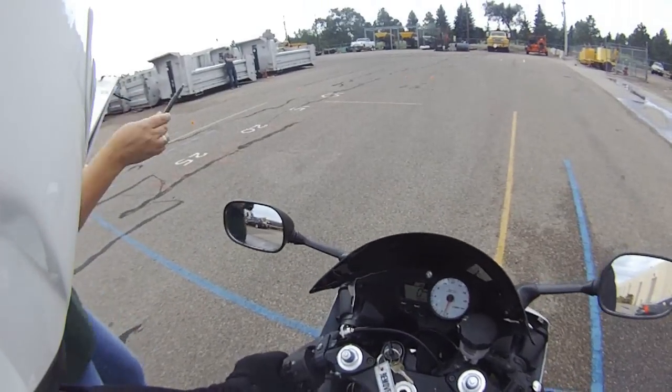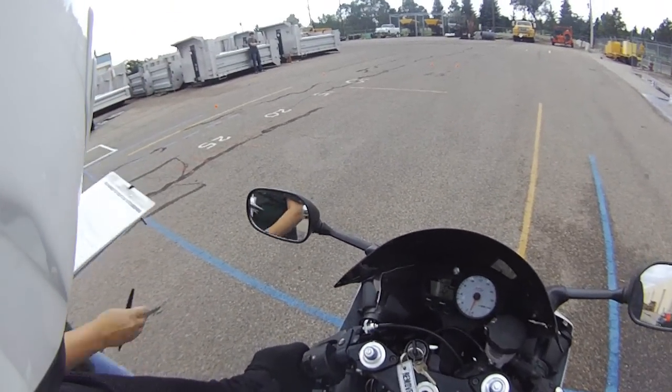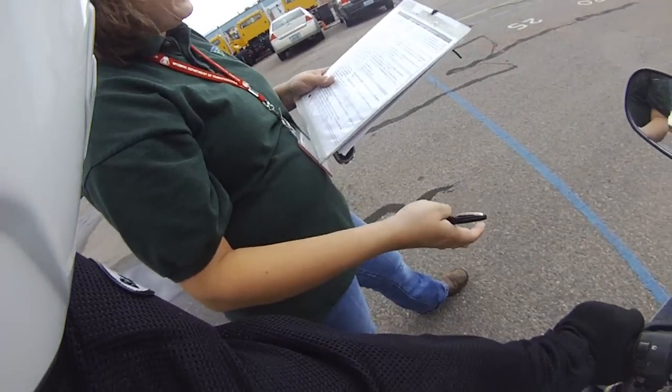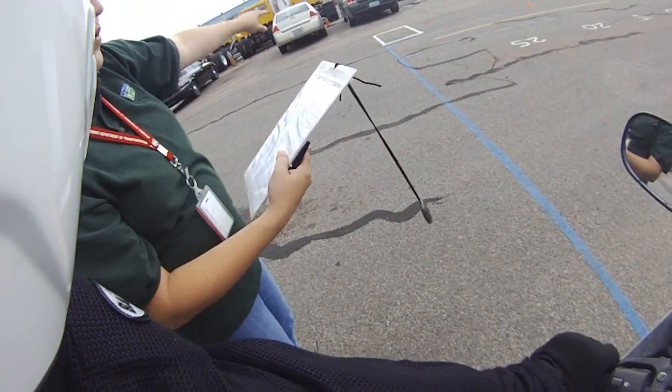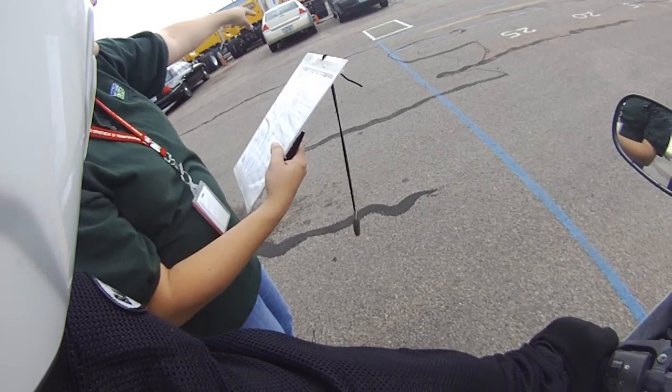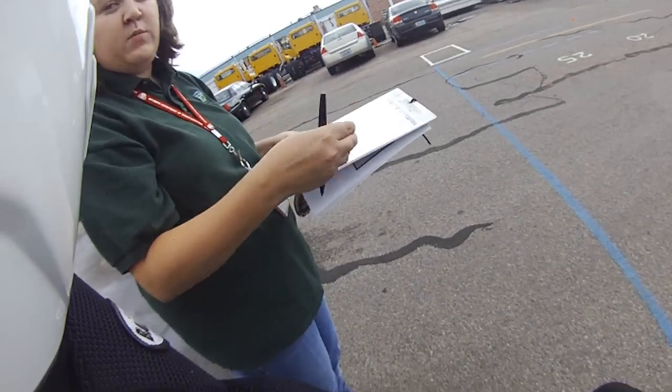Alright, so you're going to accelerate straight ahead and make a sharp left turn inside the white boundaries. Do not put your foot down or touch the white lines. Then you're going to ride to this end of the course and make a smooth, non-skidding stop with your front tire inside the box. Your front tire may not touch any of the white lines when you're stopped.